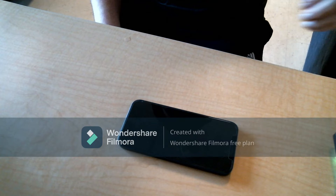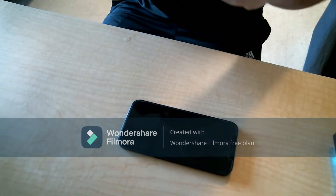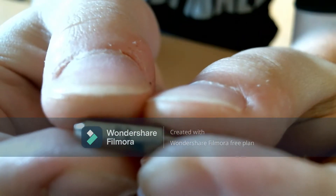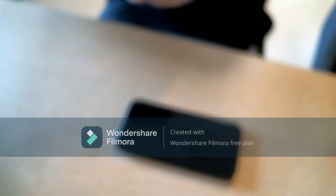Hello everyone and welcome to my tutorial on how to replace your iPhone 12 screen. The first thing we will be doing is using this bit called the pentalobe bit — it's got a little P2 on it — to remove the screws from the bottom of the phone, which are called your pentalobe screws.